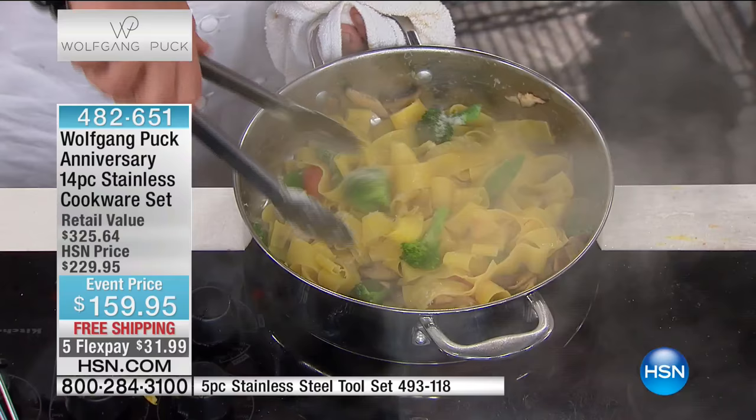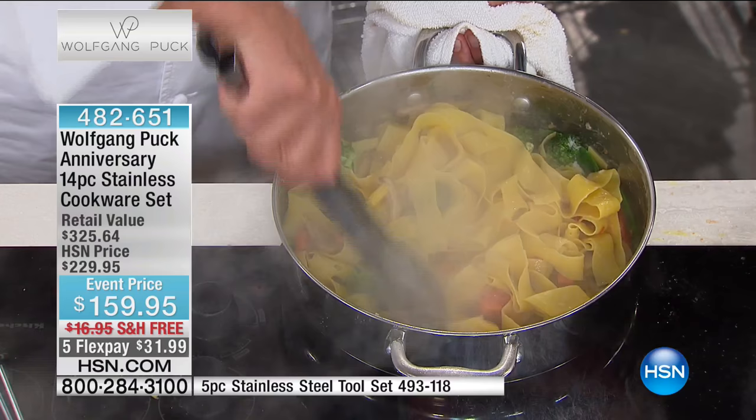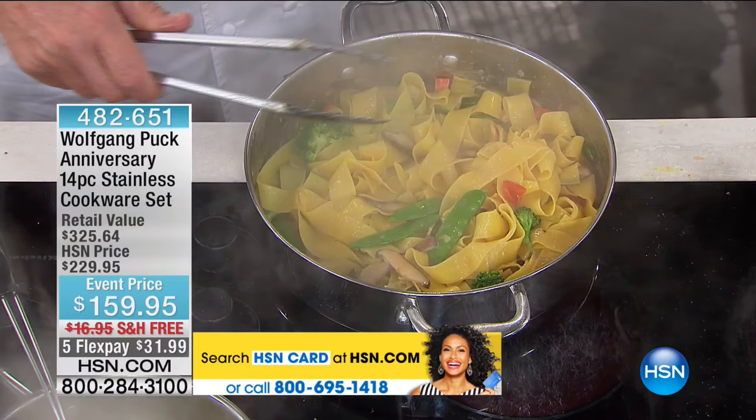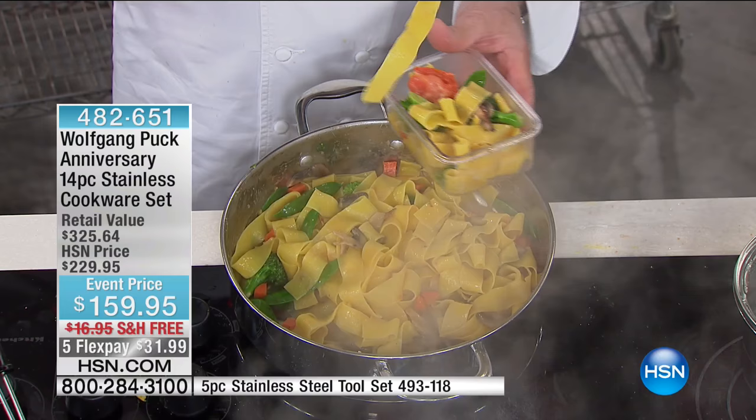In New York, restaurants like Le Cirque used to make pasta primavera as their big special. Did you see how nothing is sticking? You're taking everything out so easily. You don't have that transfer of flavor. You're not leaving anything behind in the pan, and it cleans up like a dream.